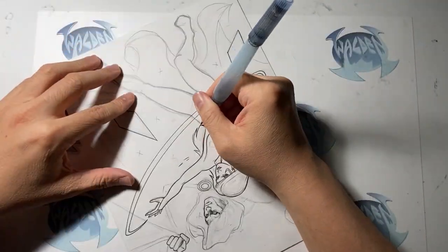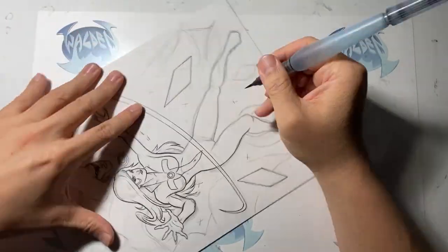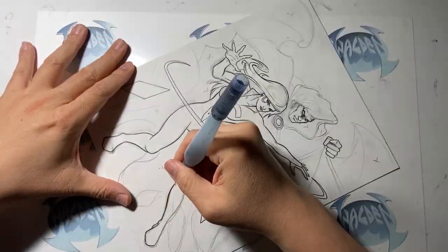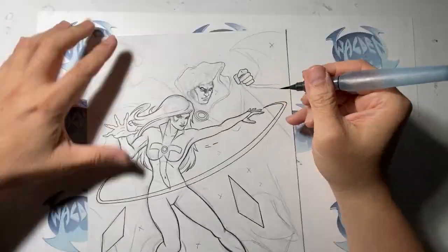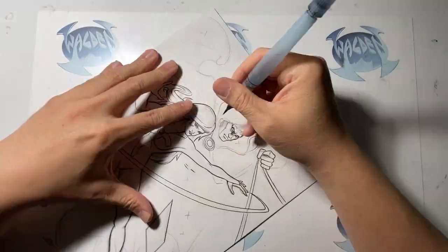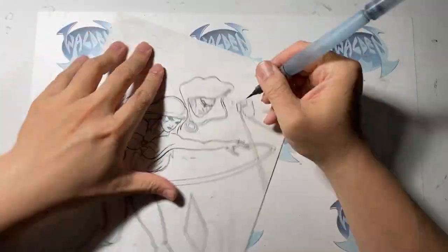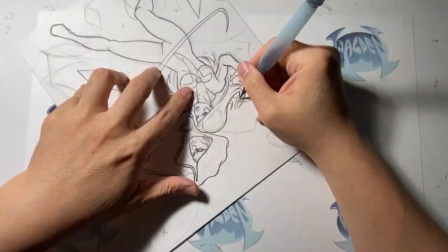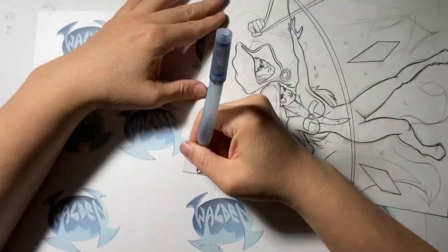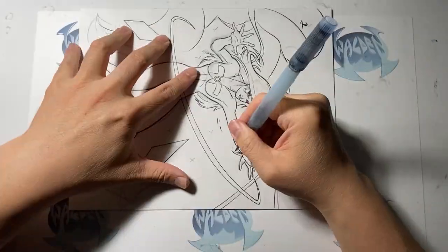I'm slowly working on inking the holding lines and the outline of the character. With Dagger, you'll notice I'm not putting a lot of detail on her body compared to my other Inktober pieces. I wanted her to be as clean as possible, almost like she's glowing. So if a colorist did get a hold of this, they can color it and make it glow without a lot of line work on the body.